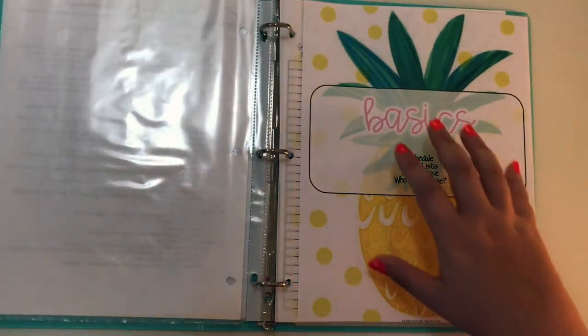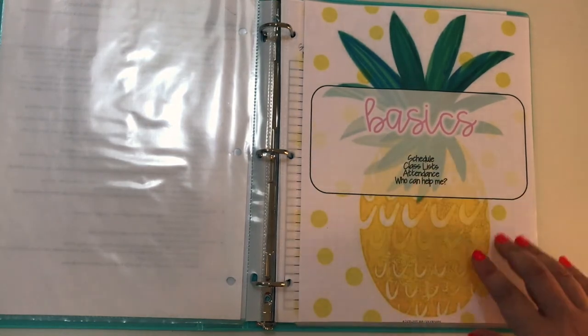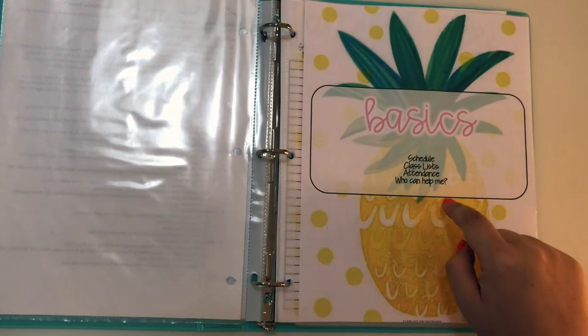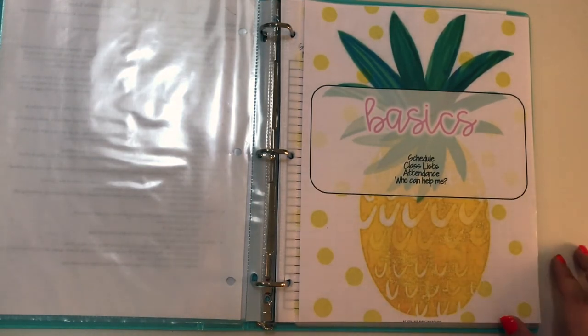Then I have section dividers so that people know where everything is and it's clearly labeled. I have the basics: schedule, class lists, attendance, and then information about who can help them.